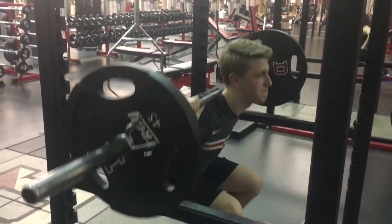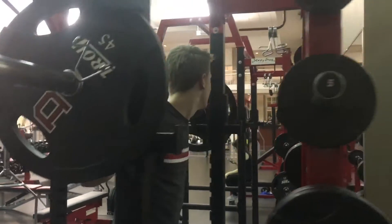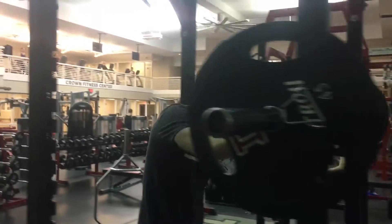Like this. One. And that's how you squat.